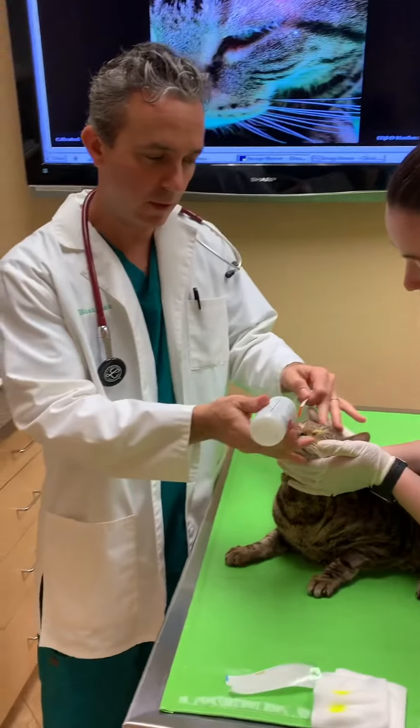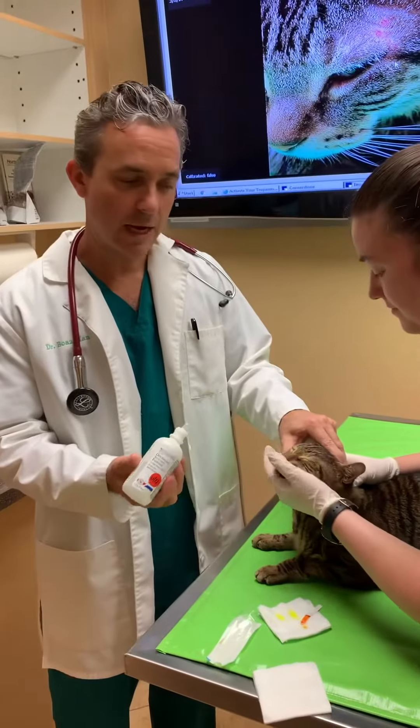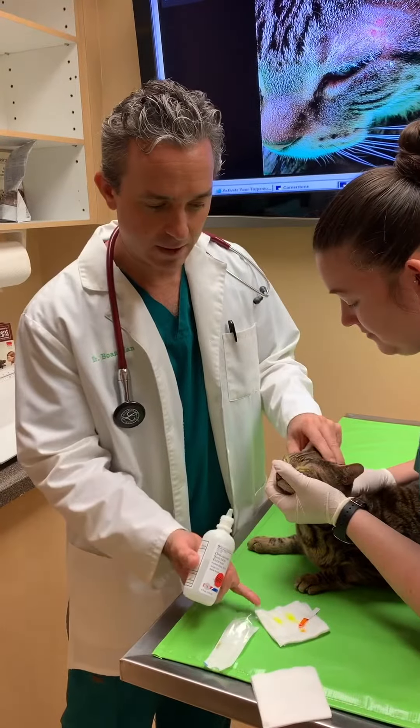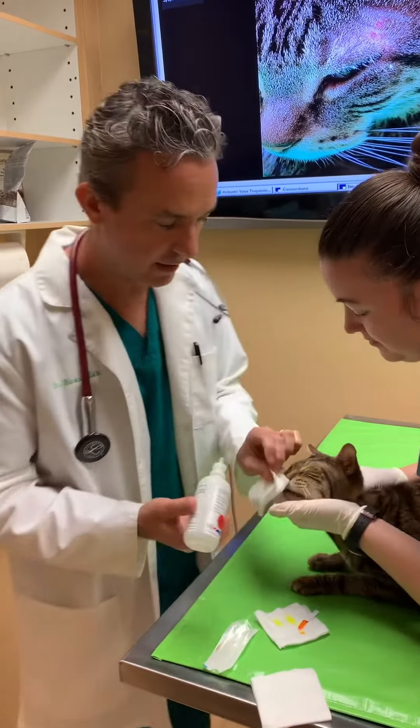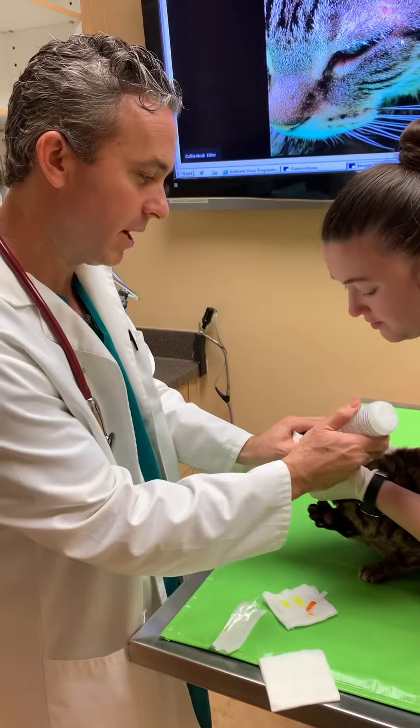He might jump a little bit because it's a little bit cold, but it doesn't hurt him. Now you can see there's a bright yellow here around his eyes, and we're going to continue to wash out his eyes a little bit.